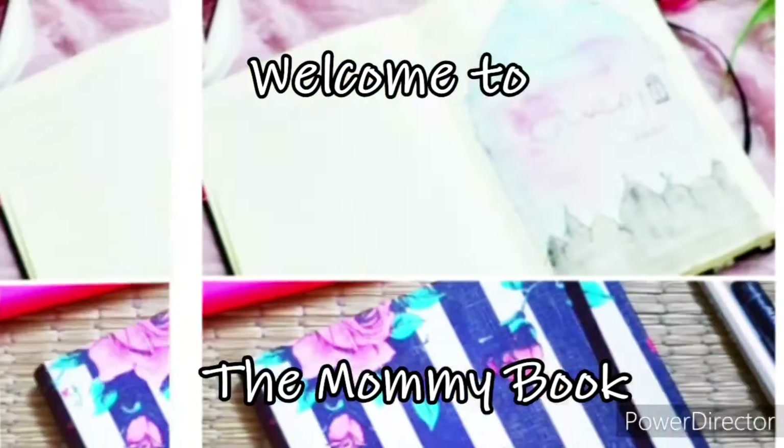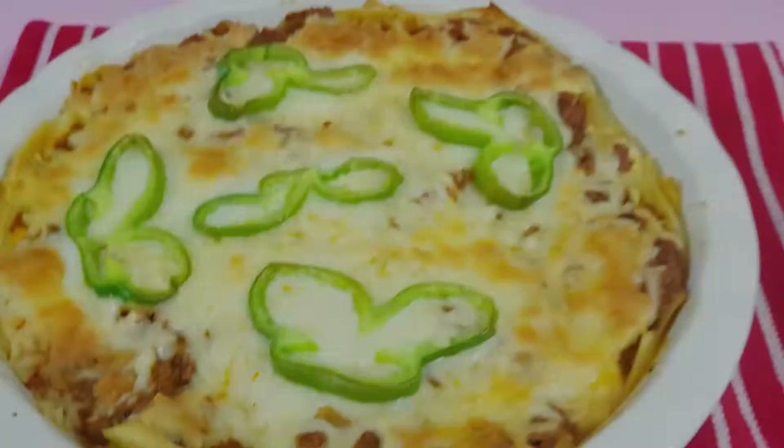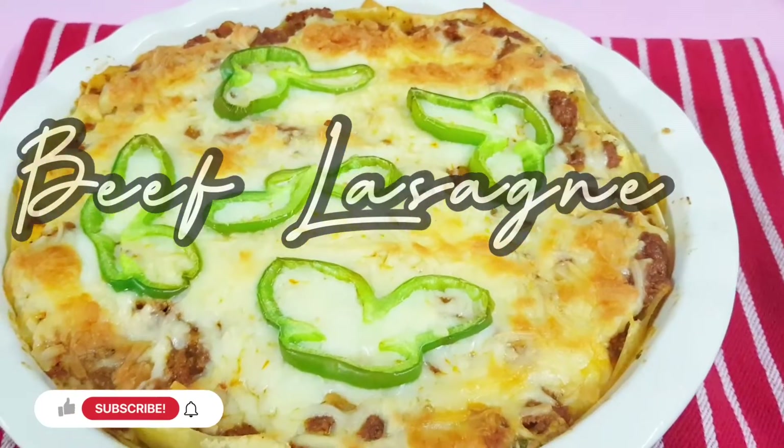Hello, welcome to the recipe of beef lasagna. This is a very authentic Italian dish.